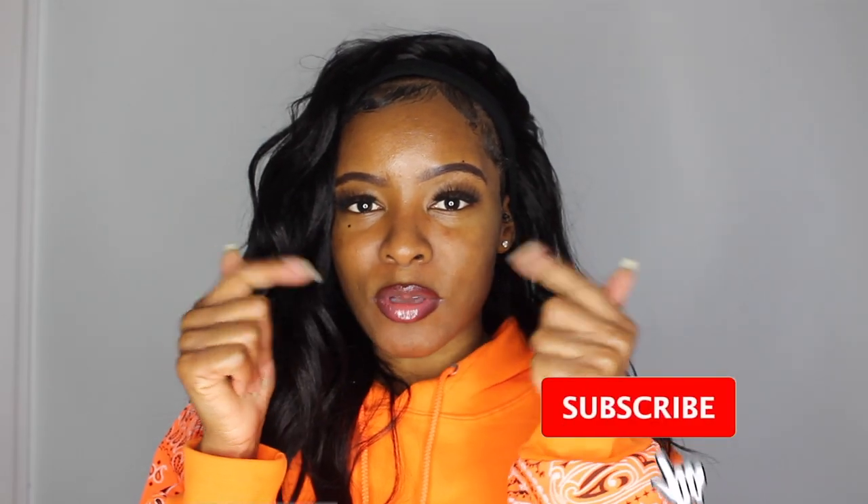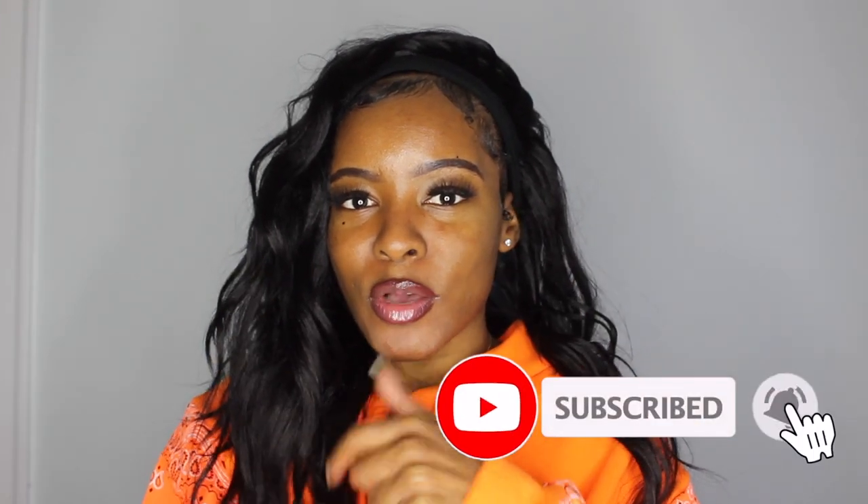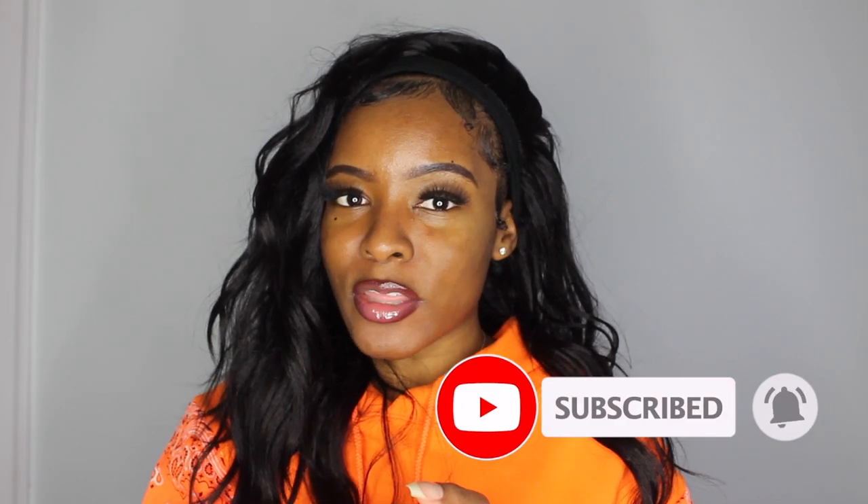That is going to conclude this video — I hope you enjoyed and it was easy to follow. Please don't forget to give this video a thumbs up, subscribe down below, and let me know in the comments any other videos you're interested in seeing. It's 2021 and I'm trying to bring y'all all the heat, so thank you so much for watching — as always, I love you and I'll see you in the next one.